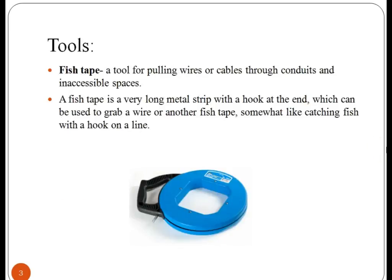Fish tape. It is a tool for pulling wire. It contains a very long metal strip with a hook at the end, which can be used to grab a wire or any other fish tape.